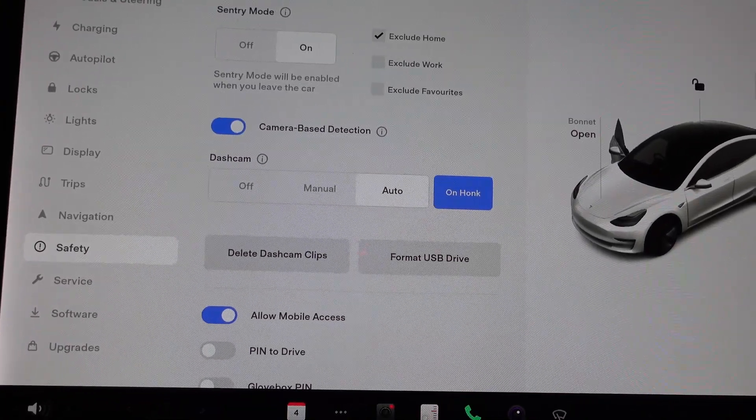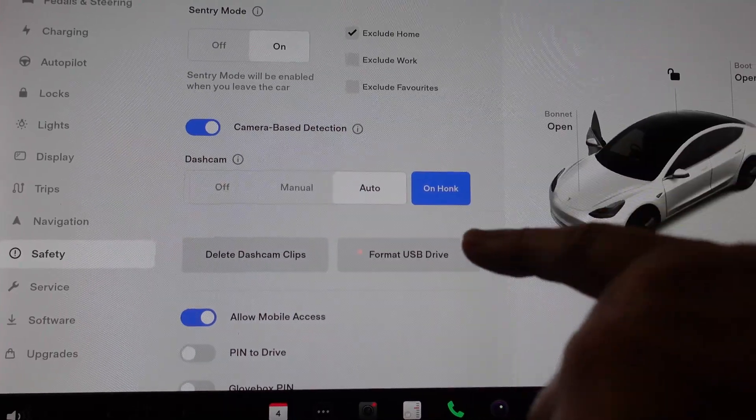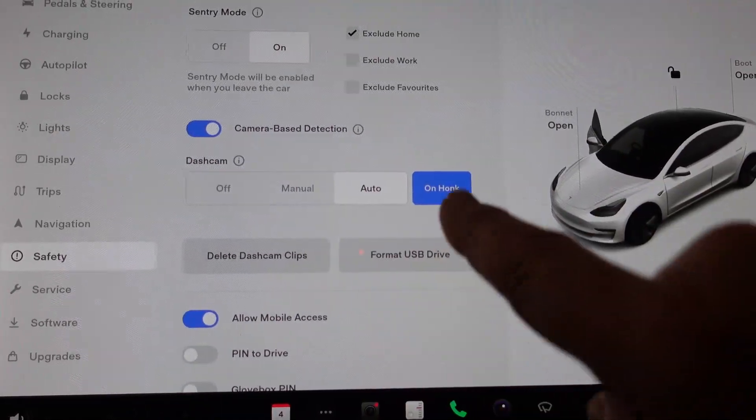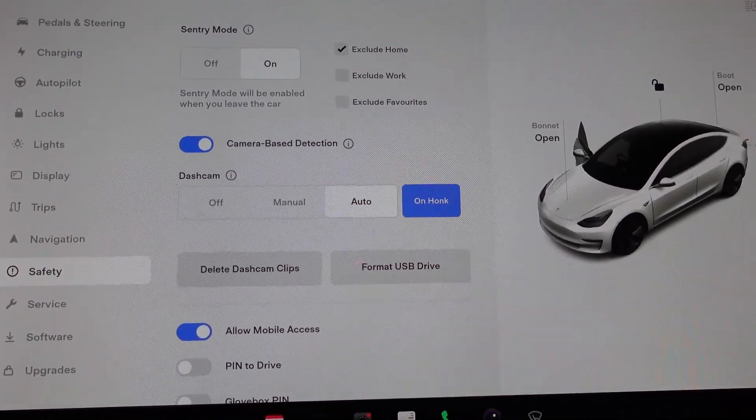As you can see, I've got the dash cam set to auto and also on honk — because if someone gets in my way and I honk the horn, I want to record that event.